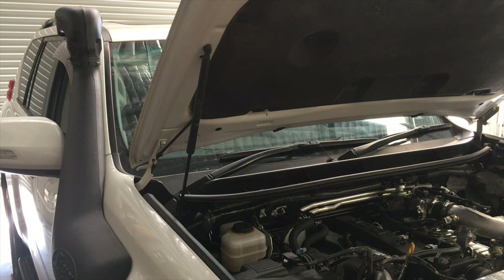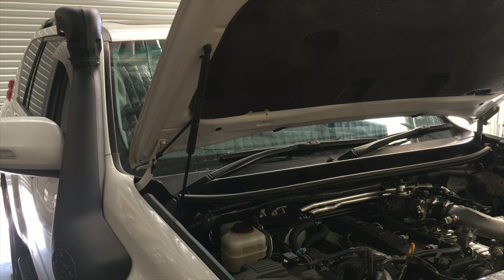Any workshop or 4WD workshop that changes air filters on 4WDs that get used in outback, dusty conditions should be using rubber grease on those filters — on the sealing area, on the rubber. We've been doing that for decades. There are workshops that don't do that, and we do see vehicles come in that have been to places that do it, which is good — but not all of them are doing it.